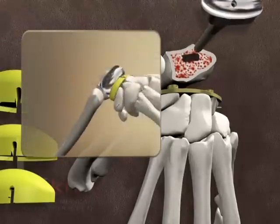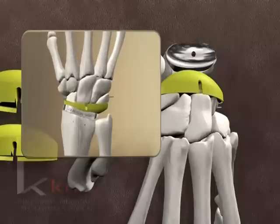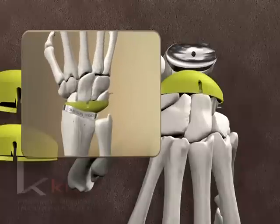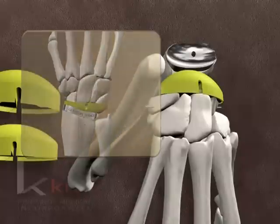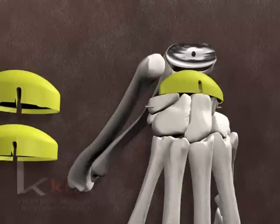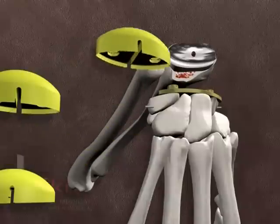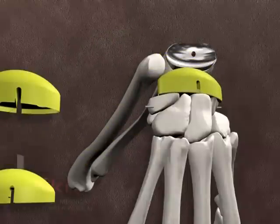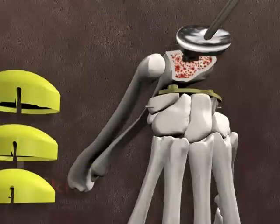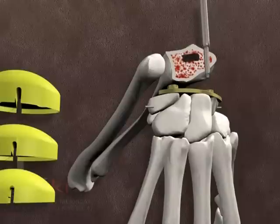The radial trial component is reinserted. A trial polyethylene carpal component is applied to the carpal plate. Beginning with the standard thickness, the prosthesis is reduced and range of motion and stability are checked. The prosthesis should demonstrate approximately 35 degrees of flexion and 35 degrees of extension with modest tightness at full extension. If the joint is unstable and the volar capsule is intact, a thicker polyethylene component may be required. A mild dorsal instability should respond to capsule closure, but a thicker polyethylene is considered for marked instability. Remove the trial components.